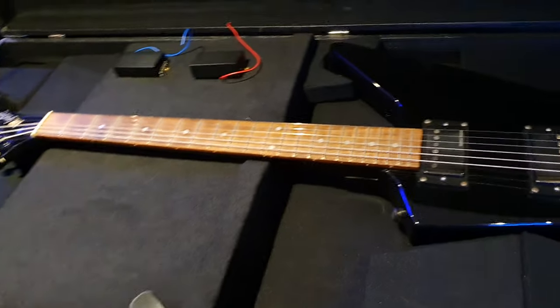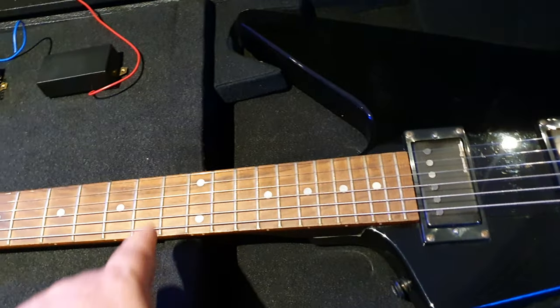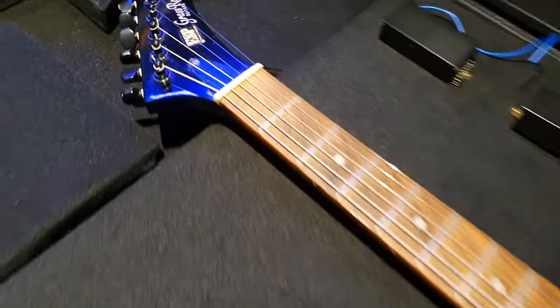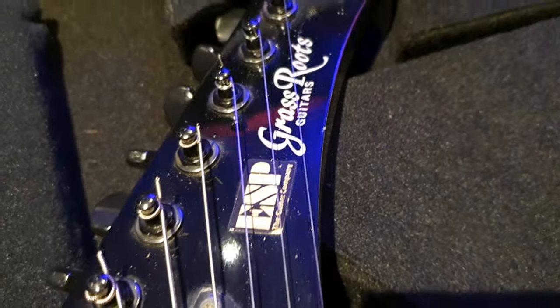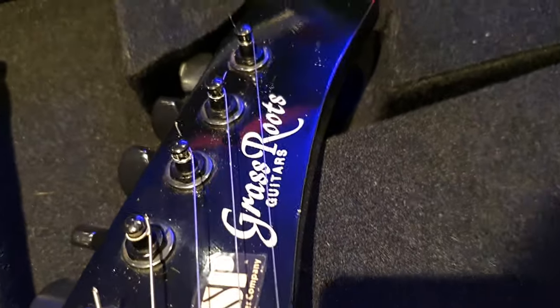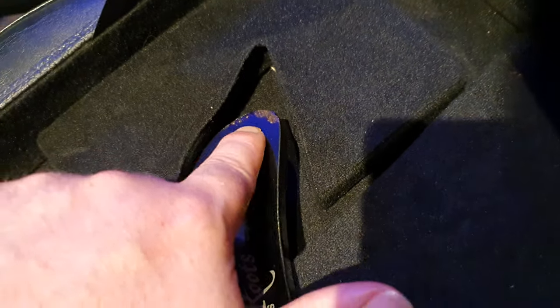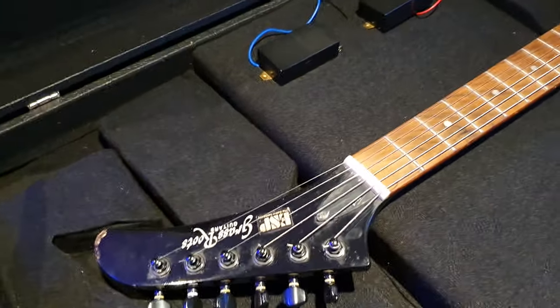You've got your blacked-out hardware, and of course this has James Hetfield vibes all over it. Really nice dot inlays with no ESP wording or anything at the 12th fret, so you have a very traditional look. Then on the headstock you have the ESP logo, a little bit of dust — probably a little bit from me, a little bit from Colin — and the Grassroots logo. A little bit of chipping at the edge of the paintwork there, which has to be expected from a dude like Colin thrashing about on this bad boy.